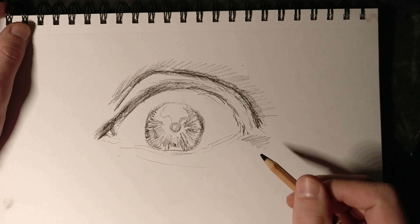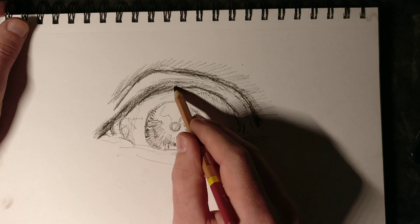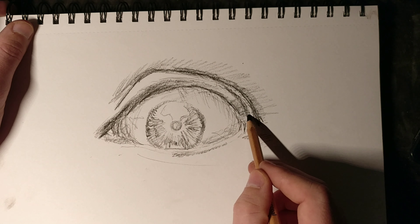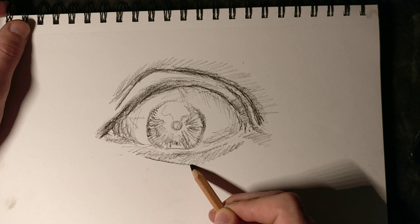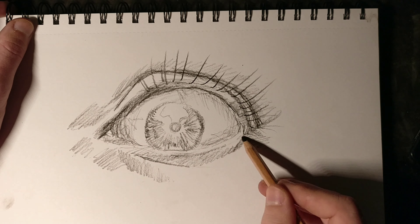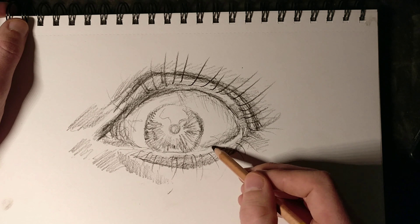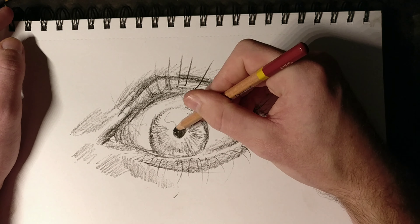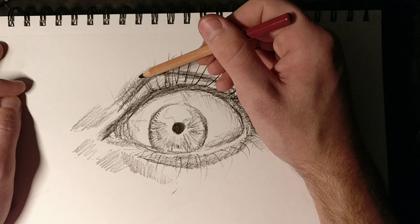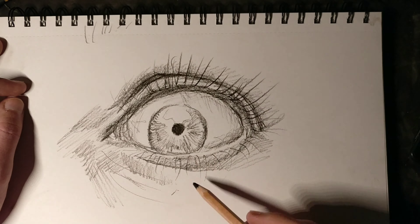I'm darkening up the top because it's generally more shaded — this is assuming that the light source is coming from above. You always want to shade according to where the light source is coming from. I'm shading below the waterline and above, shading lightly where it needs to be shaded. I put some eyelashes in, and I'll eventually have to go over it in chalk pastel. Essentially I'm just turning it into a semi-finished realism charcoal drawing. I'm using a charcoal pencil and the link will be in the description.